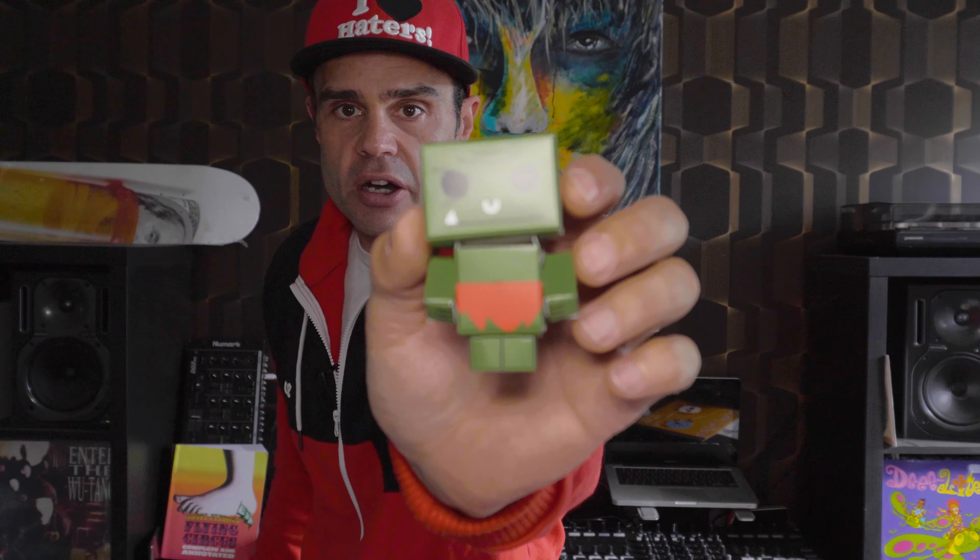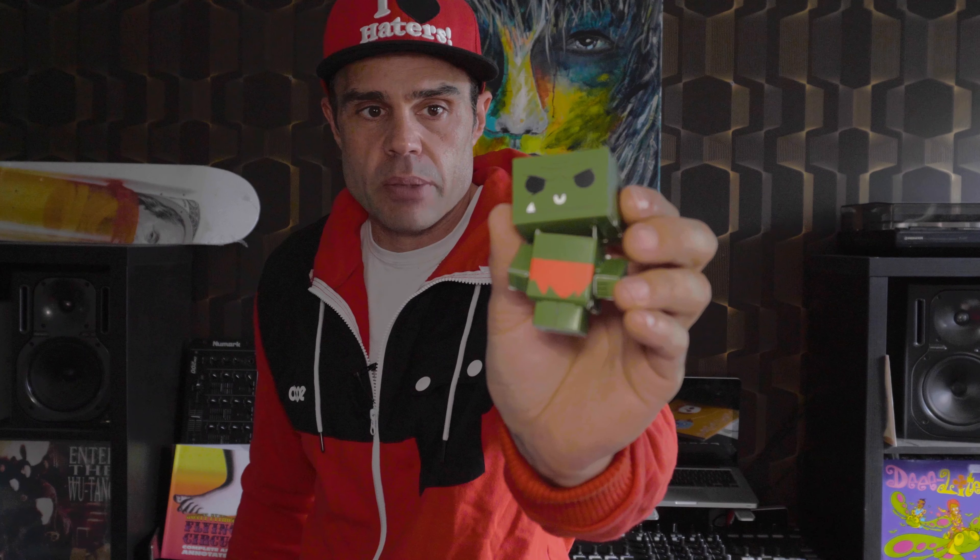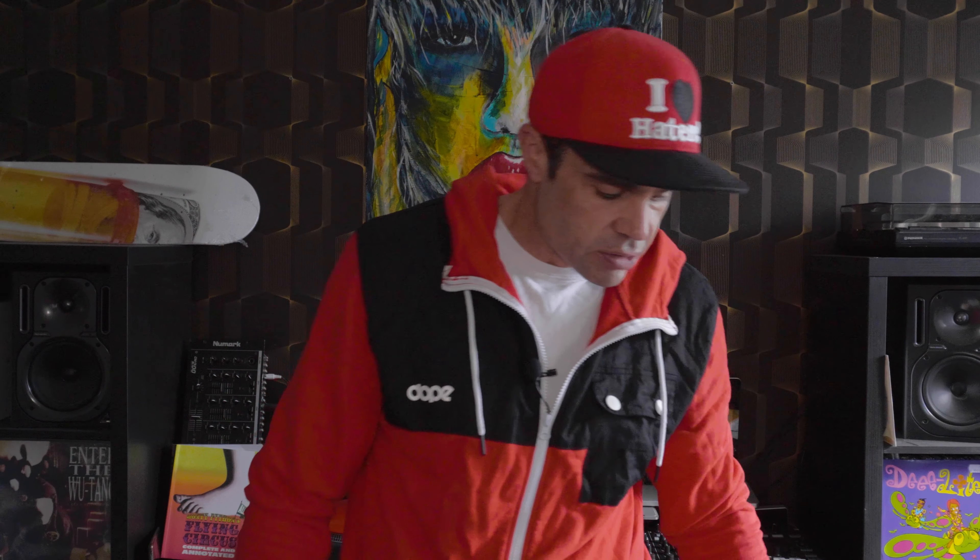So guys, here I am, Leon. First of all, this was included in the package. The name is Lars — it says so on the top. It's a paper figure. If you'd like to have it, just pop a comment down here, give me your address and I will send it to you. It's a cool little dude. I don't need it in my life, so you can have it.